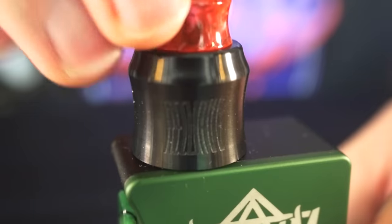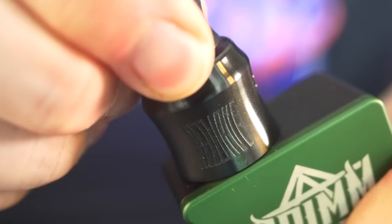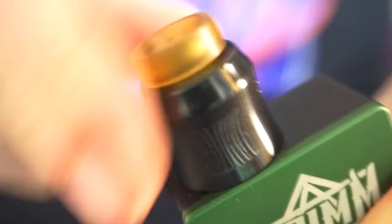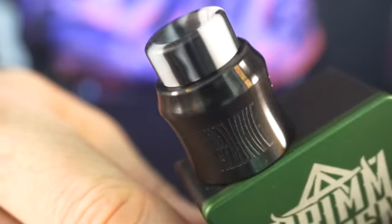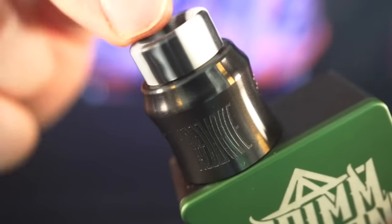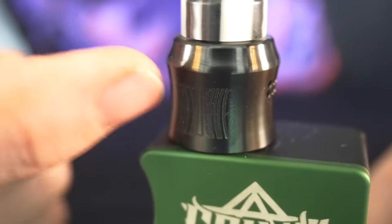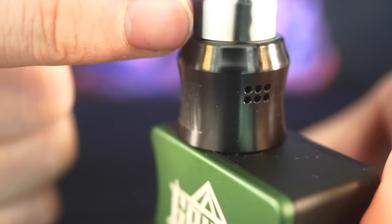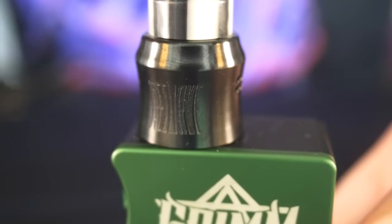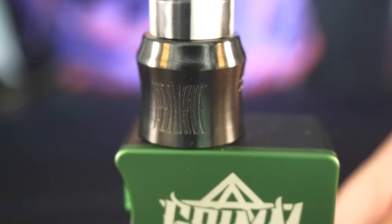This is the drip tip it came with — kind of like a red one — and it also came with a smoky one, which is kind of cool. Fit and finish is real nice. It is 810 compatible, so most any 810 drip tips will fit in here. Even an Ultem one will fit, and those DHD nub tips fit in there really well too. They are very snug to get in and out, but they hold on real secure. There will be a tiny hairline gap around the DHD nub tips because of the o-rings — just a heads up if you own a lot of nub tips.